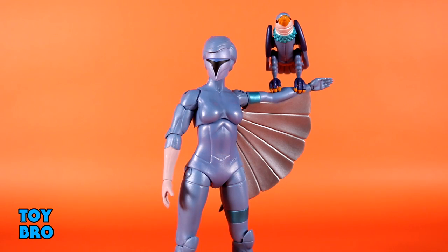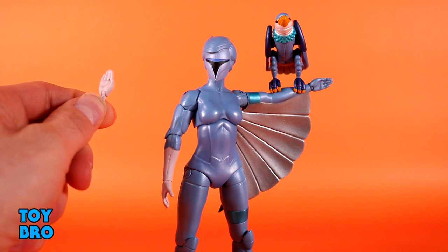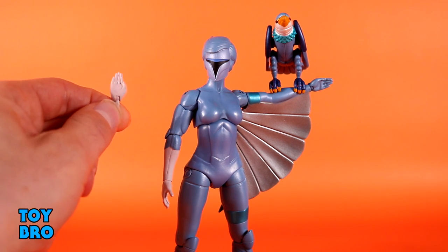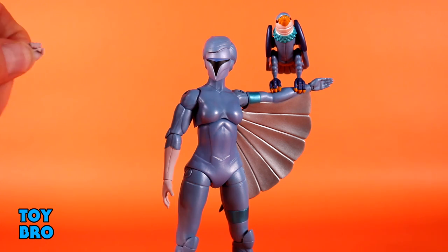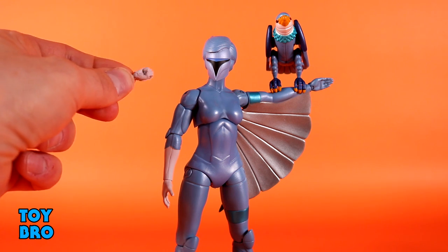We get three extra sets of hands — she has relaxed hands on her in the box. You get a set of flat palm flying-style hands, and of course a human hand and a cyborg hand for the alternate sides. We get a set of gripping hands and a set of fists as well.